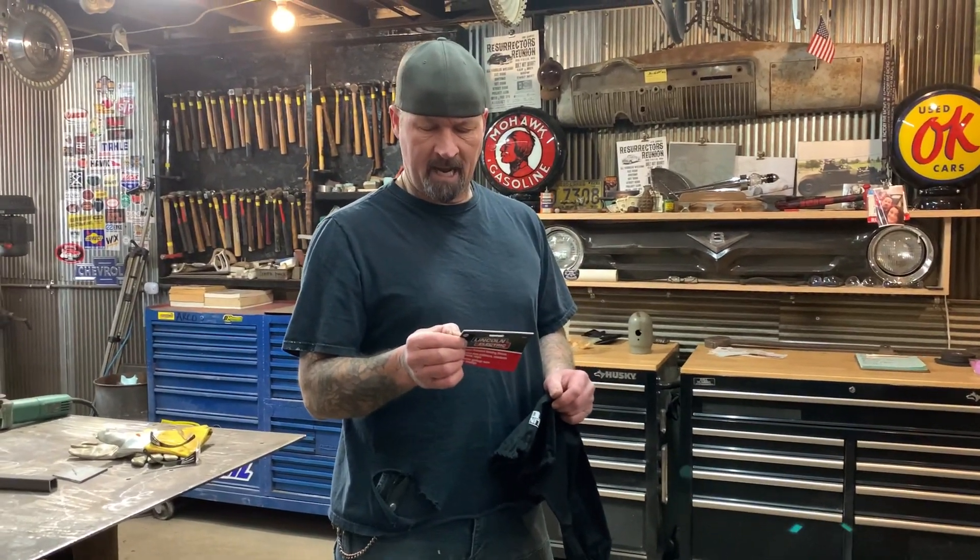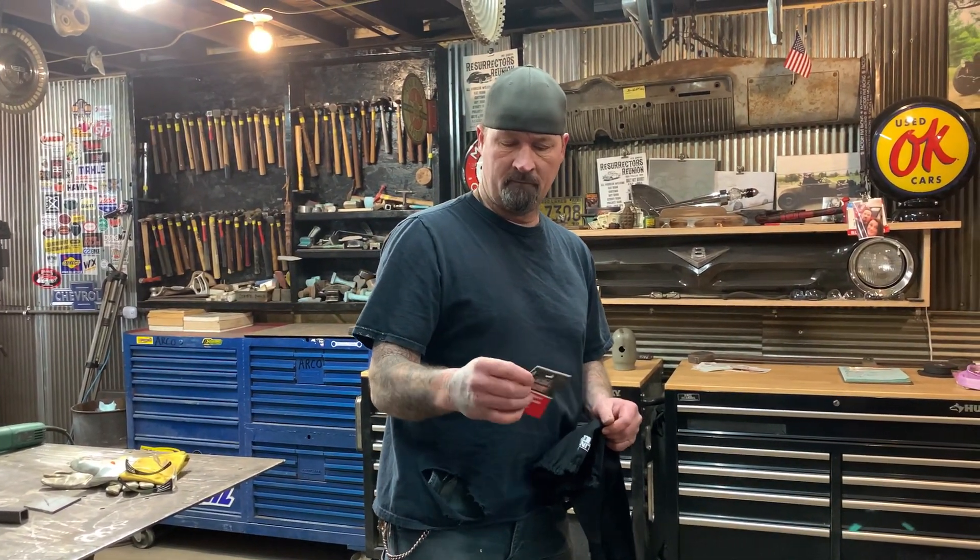And the part number is K-H-8-1-3. I don't know if you could zoom in on that.